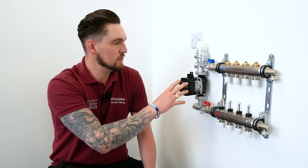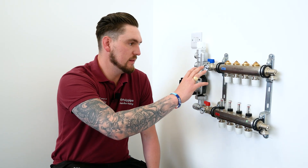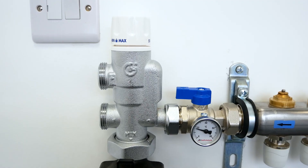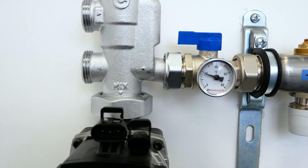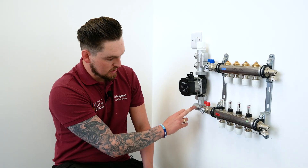First we're going to look at the new Polypipe underfloor heating control pack, the isolation valves and the auto balancing manifold. Moving from left to right we've got the blending valve, which takes a hot supply and cold supply and ensures a controlled and stable outlet temperature for the underfloor heating system. Moving down from that we've got a Grundfos UPM3 pump with Polypipe branding, and at the bottom we've got an elbow.